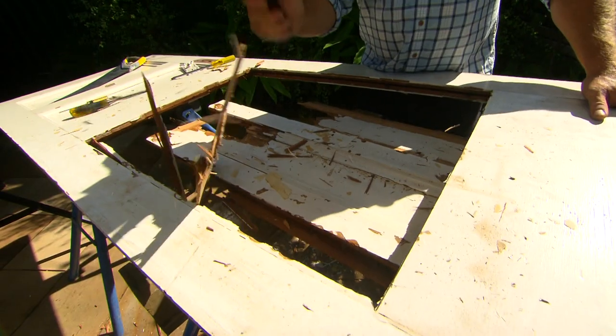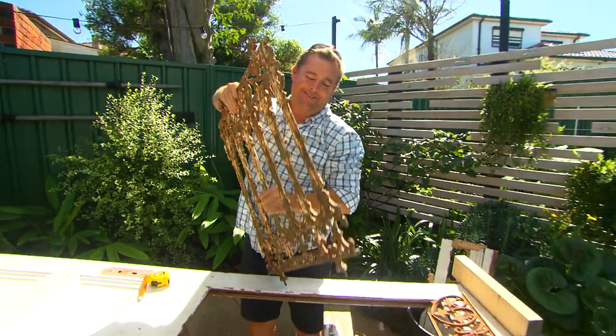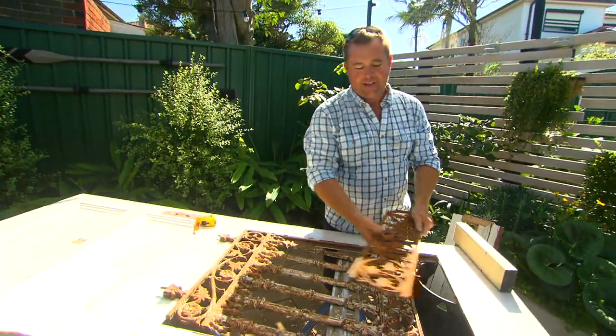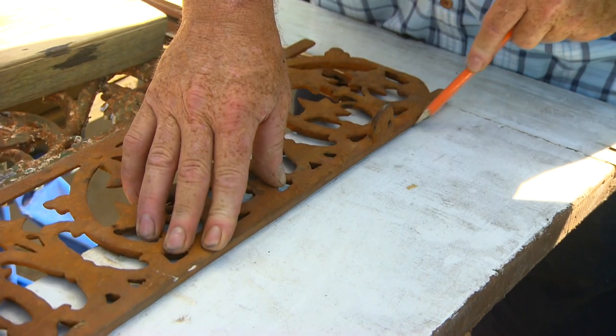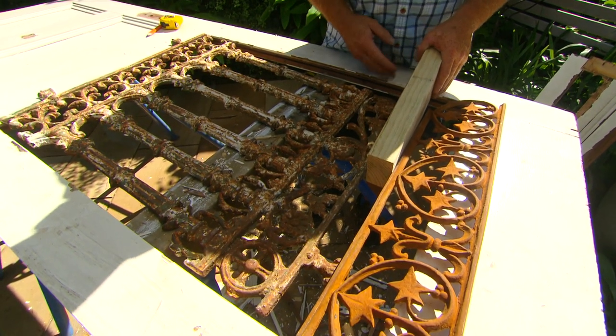An old door is where it all starts. This panel is a pretty good fit and I've got this other piece — it doesn't match, but they're all rustic so it's fine. I'm going to cut into here and run a piece of timber through here, and by the time I paint everything up it'll look like it was always there.